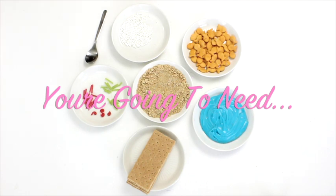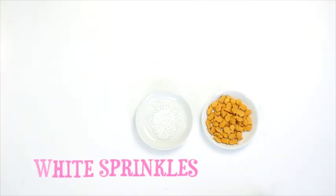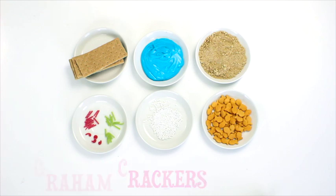I'm going to need goldfish, white sprinkles, red and green candy, sand, blue icing, and crayon crackers.